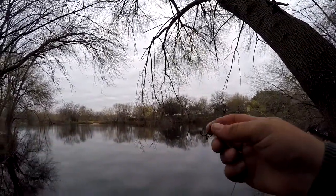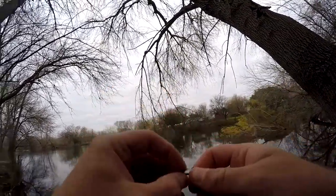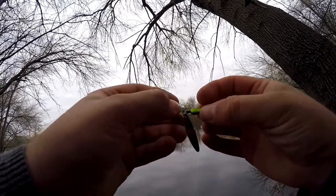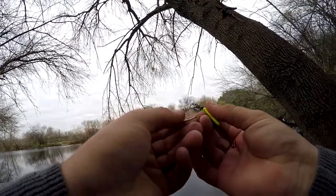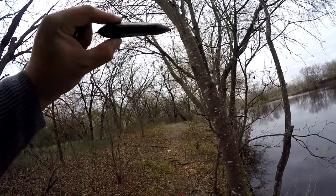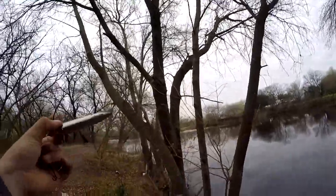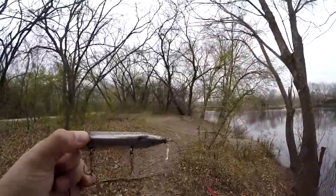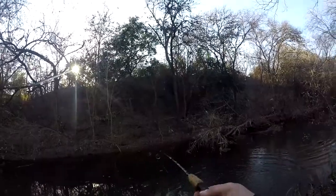So I managed to get my lure back and I gained two lures. This one I could probably polish up and get some use out of it — kind of got a copper colored spoon on it. And this is a very, very old one — Super Spook. It's in pretty good condition, probably hasn't been there for too long because the hooks aren't quite rusted yet.